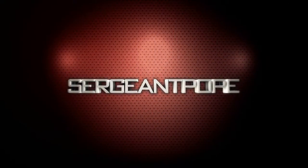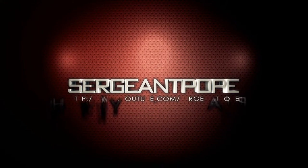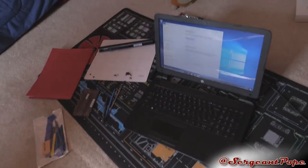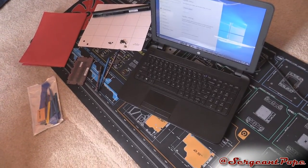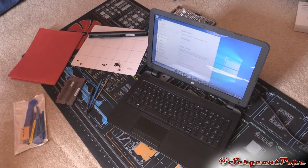I have another computer to fix. So what's up y'all? I'm kind of making this video honestly a little bit late into the repair cycle. I don't really know why I didn't think to make one earlier, but today I have an HP I'm working on.